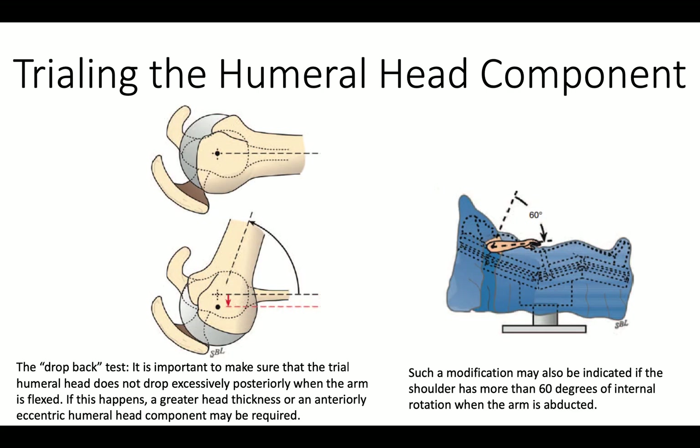We also don't want the humeral head to drop out the back when we lift the arm up, as is shown here. If that happens, we need to adjust the head thickness or perhaps use an anteriorly eccentric head.